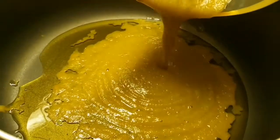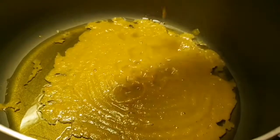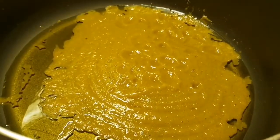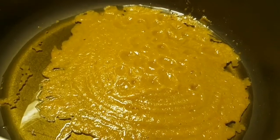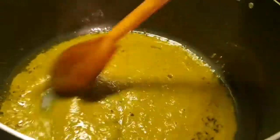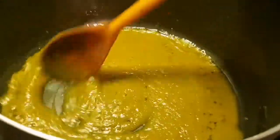Put in what I blended before — all of it in. We're going to fry this for five minutes.